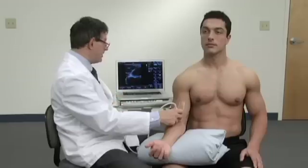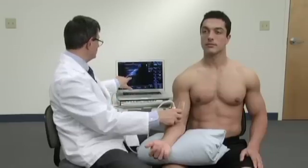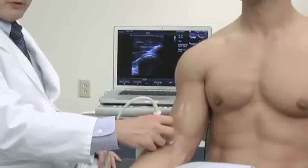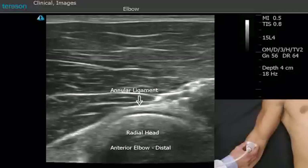If we slide slightly more distally, we'll see the head of the radius and the annular ligament over the top, which is this bright area right in through here.